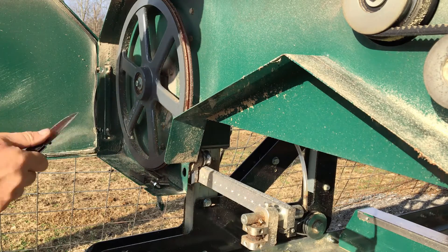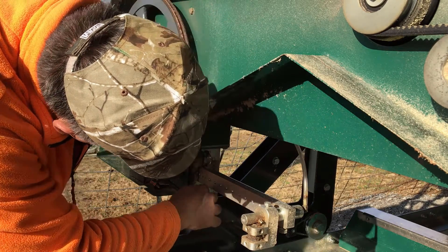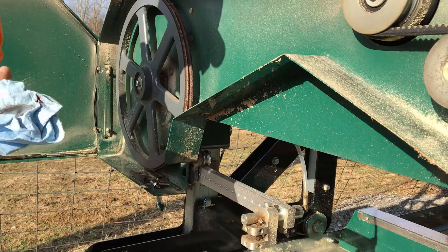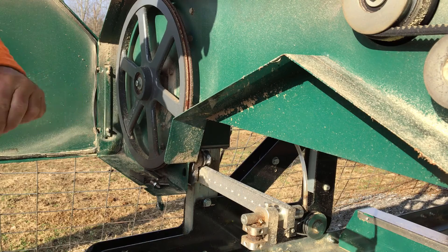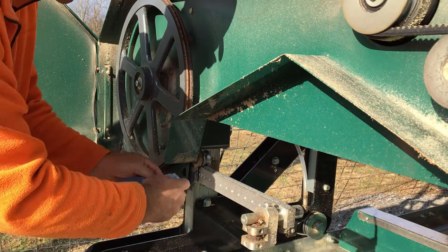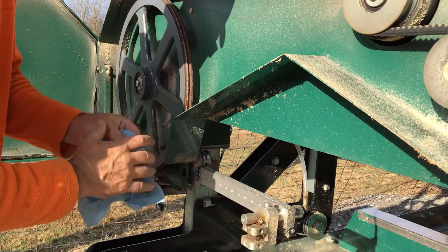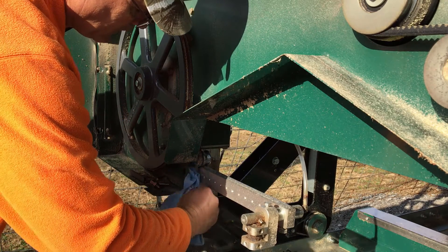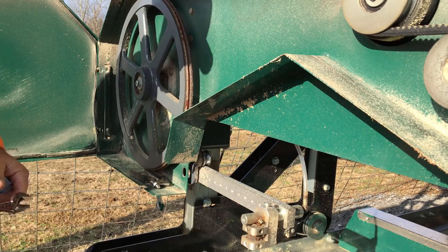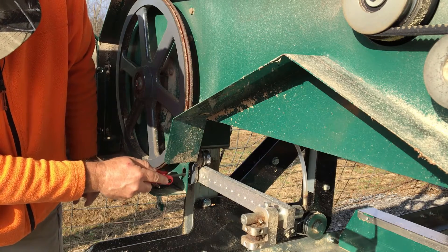What I'm looking at is some buildup of sawdust, because I've used this without the ball nose bolt adjustment. I'll clean this sawdust off so it lays flat, take a shop towel and clean that off as well. That's better — looks like I scraped some of the sawdust inside the hole.